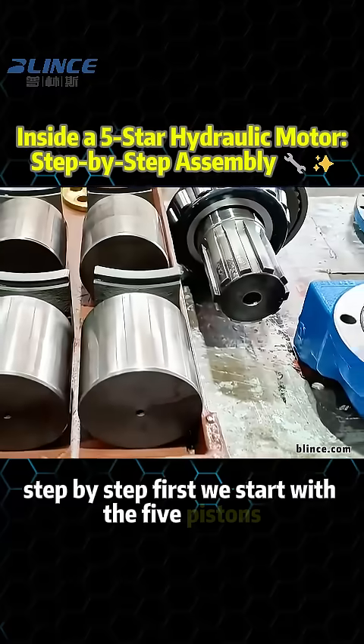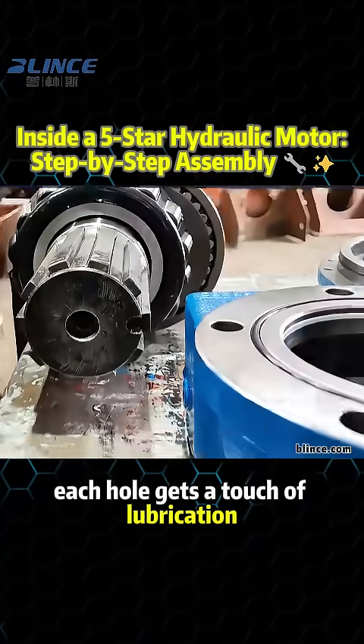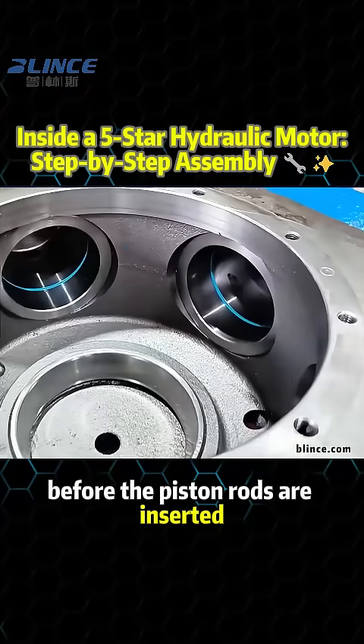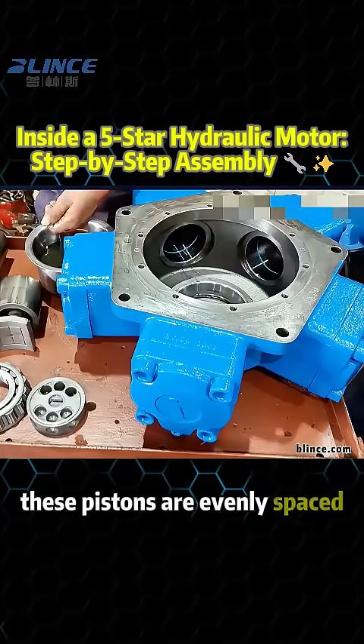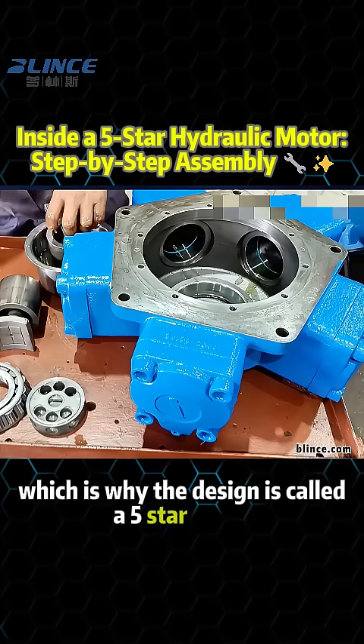First, we start with the five pistons. Each hole gets a touch of lubrication before the piston rods are inserted. These pistons are evenly spaced in a circular arrangement, which is why the design is called a 5-star motor.